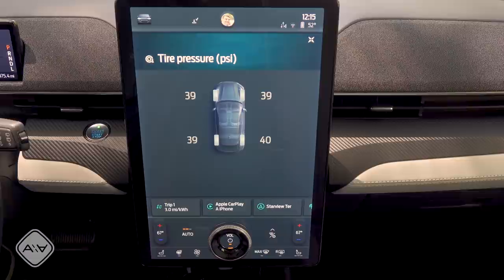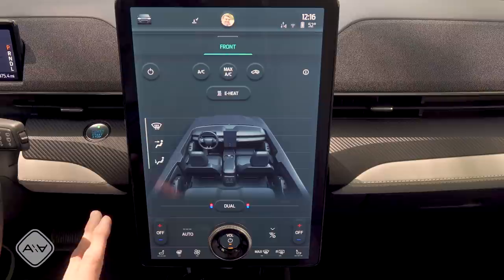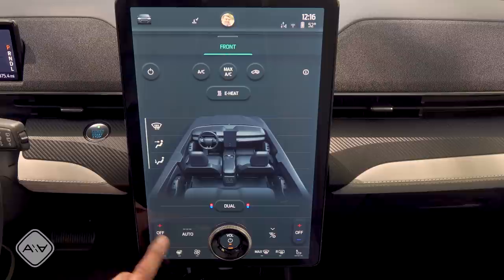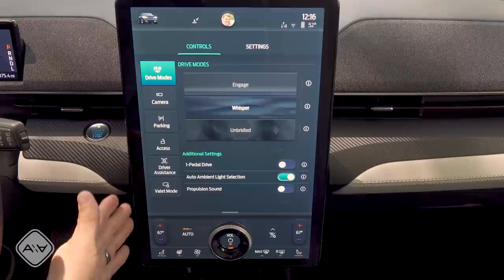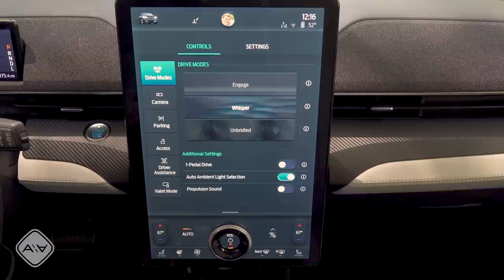The full climate control suite is present. The E-heat button turns off the electric element heater to save a little energy in mild climates — if you want cabin heat, you'll want that on. There are two climate control zones for left and right, heated seat controls, and a heated steering wheel. There are a wide variety of vehicle options and settings including propulsion sound and one-pedal drive, though personally I don't use one-pedal drive, so that's always off for me.